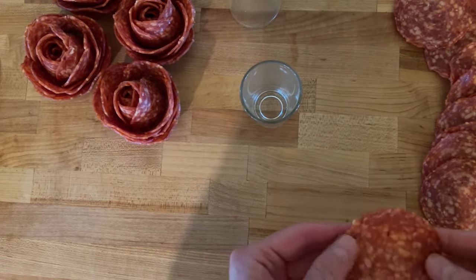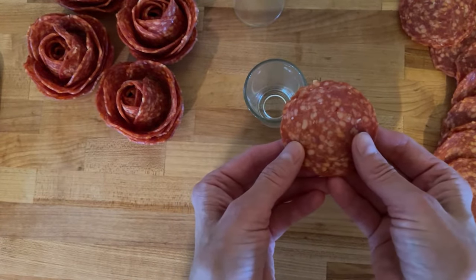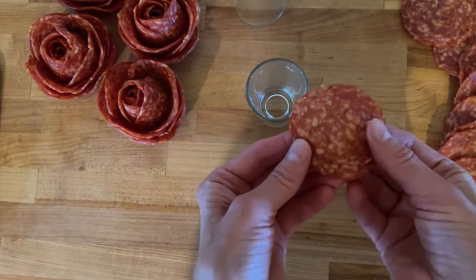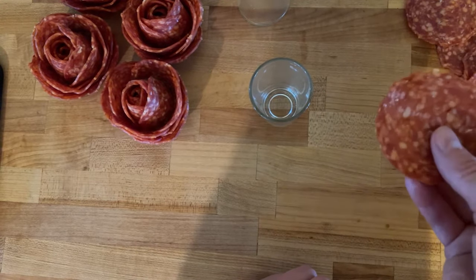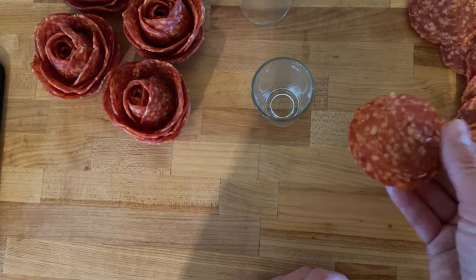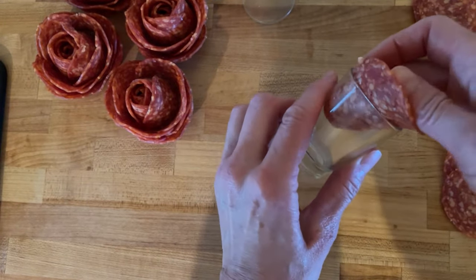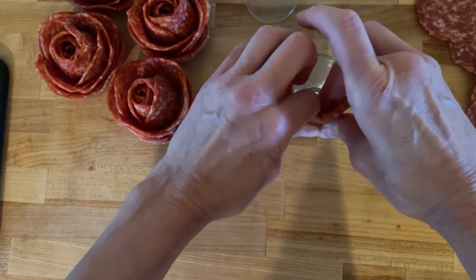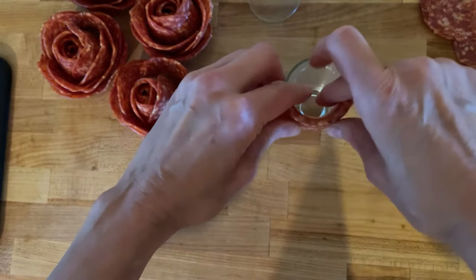When we're creating this rose, we're going to look at the rounds of pepperoni as halves. What I mean by that is the very first piece we're going to put down into the glass — we're going to take half of it that goes inside and fold half of it on the outside. You can see right there: half on the inside, half on the outside.